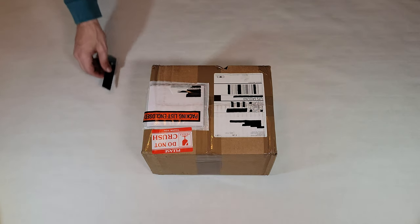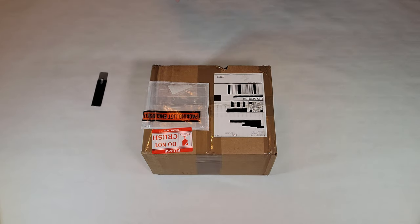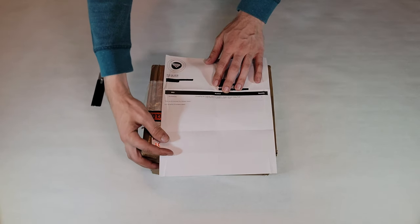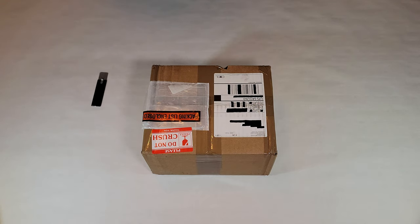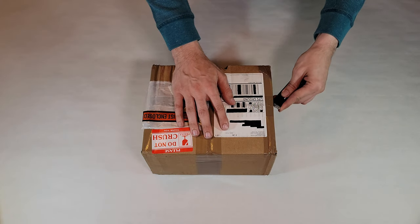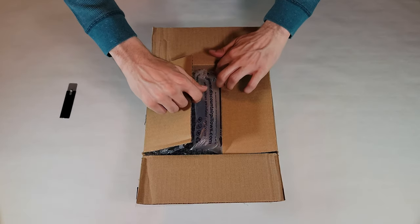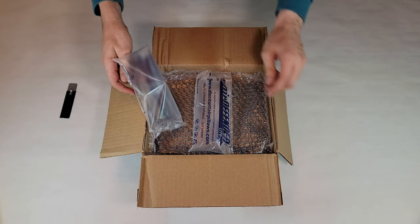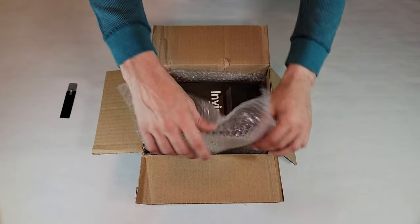And here it is! Well, almost — I need to get it out of the box, but I figured I'd show you all how it's packaged for shipping. First, we have the packing list, which is going to let you know what should be inside the box. Mine just has the one Invisigig unit. Now let's get the box open. Alright, nothing too crazy going on here, but definitely enough protection for shipping.